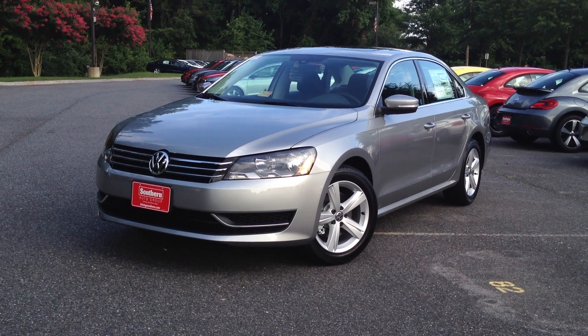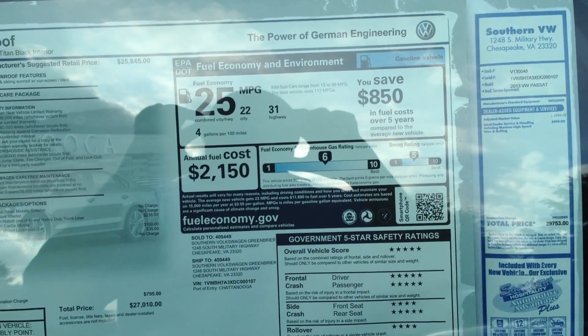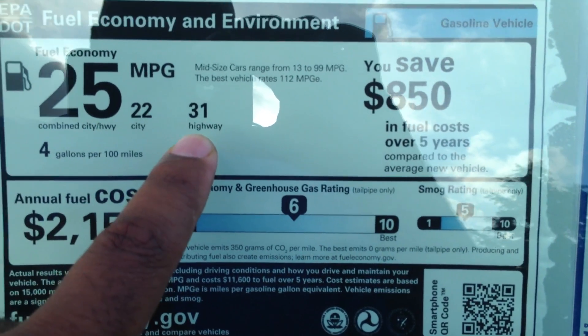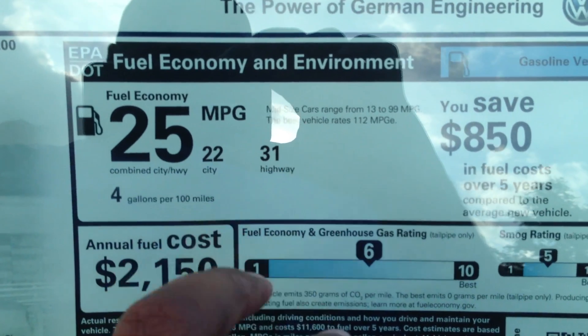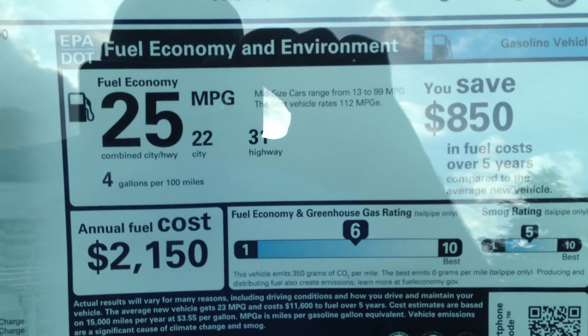This is the new 2013 Passat SE with sunroof. First thing you need to notice on this car is that the sticker is different. No longer do we have the big numbers being the city and highway. Now the big number is going to be your combined miles per gallon. So when you're shopping for one of these, be careful to look for these numbers and the big combined.